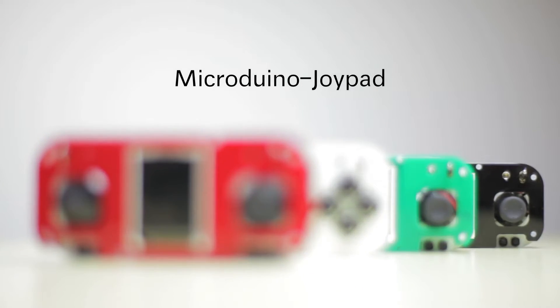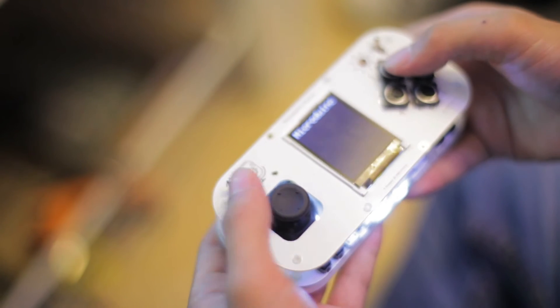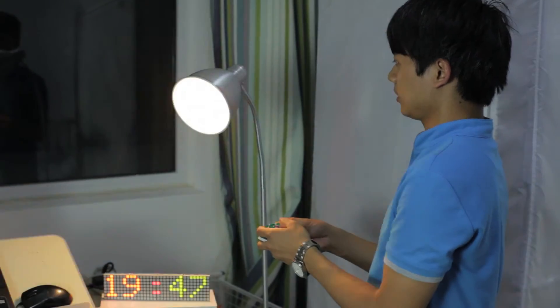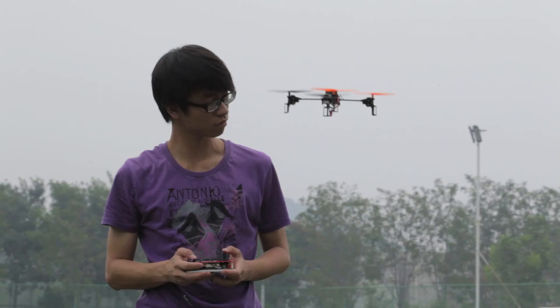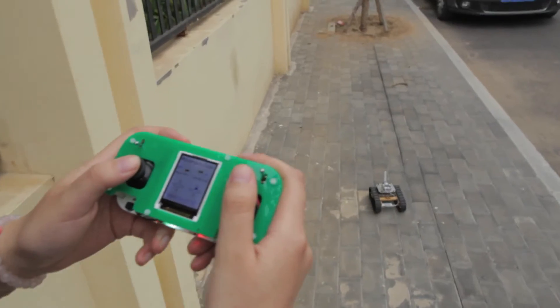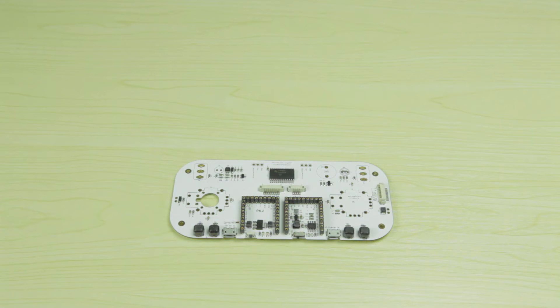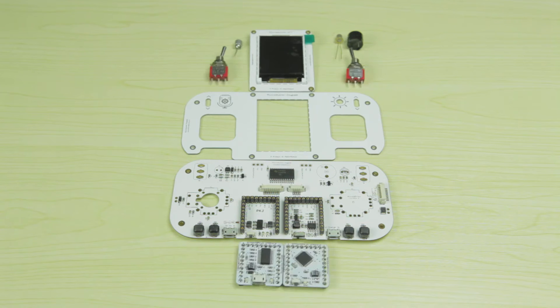Micro Dueno Joypad is not only a handheld game console, it is also a remote control device for different kinds of toys and devices over long distance, such as quadcopter control, runabout robot, compact phone capable of sending and receiving short messages, and serving as the mouse to control computer games and TV games.